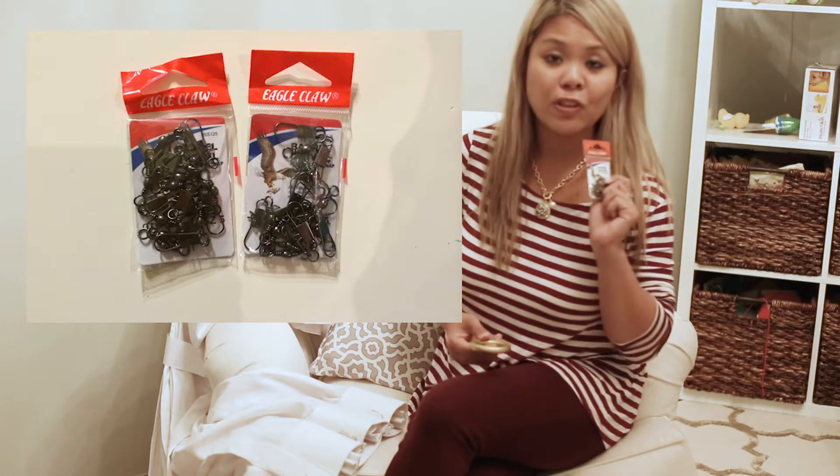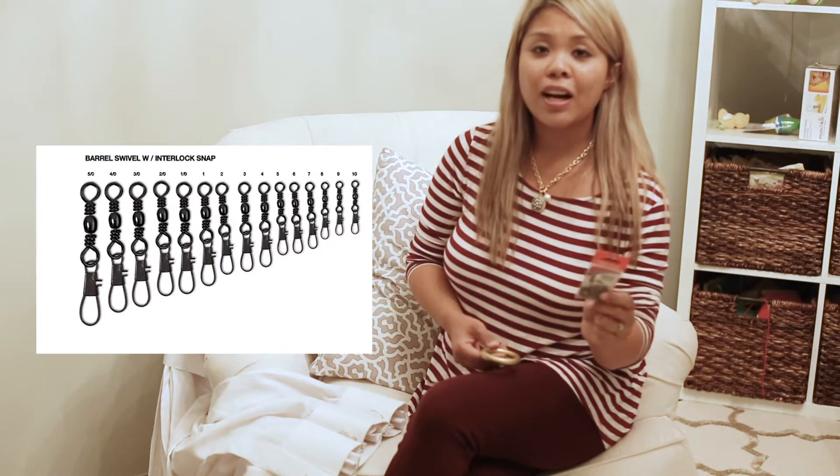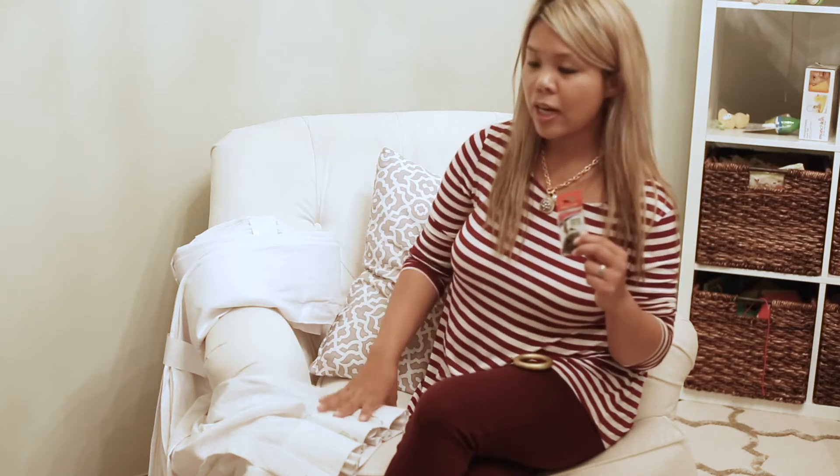Hi guys, I'm here to explain how I lengthen my curtains in my living room using these barrel swivel interlock snaps. These can be found in the fishing aisle at Walmart or even a sportsman's shop. They can come in different colors and different sizes, so you can use the one that best matches your curtain setup.